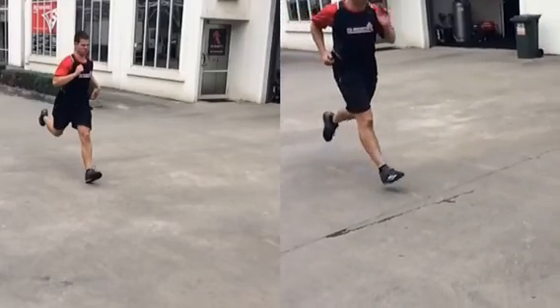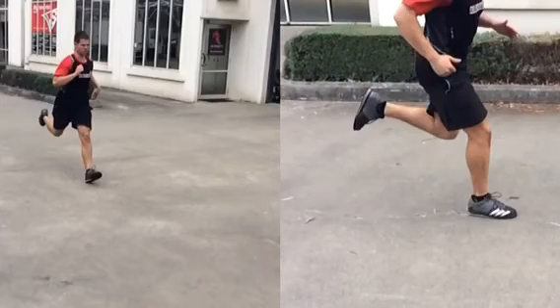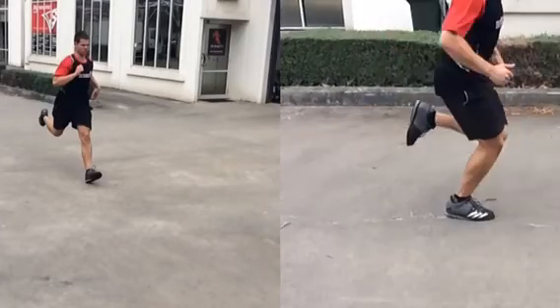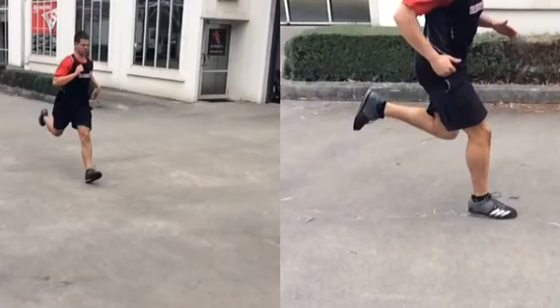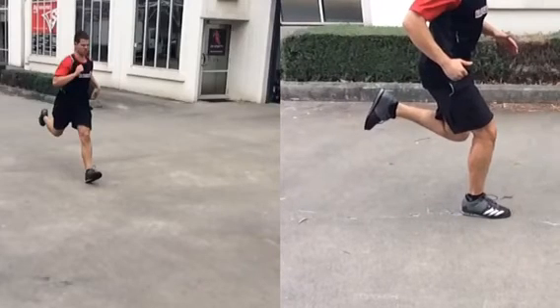Where that leg swings — Nathan's not a great runner, so on a really great runner you'd see that foot swing faster underneath. If he had got his foot around here, he'd be even more efficient as a runner. Nathan's more suited to strength training than running, and he's got strength training shoes on for a start.